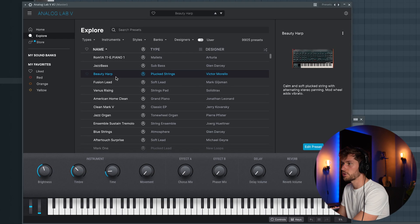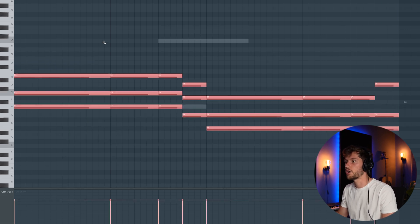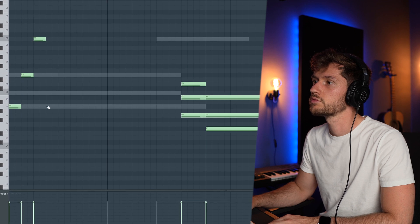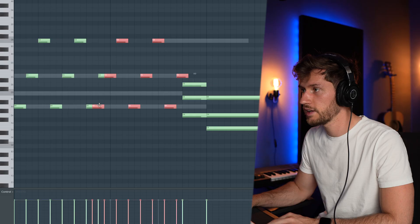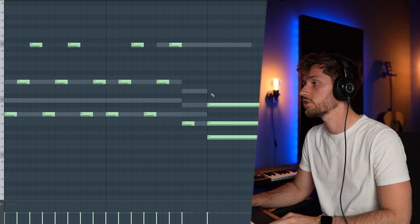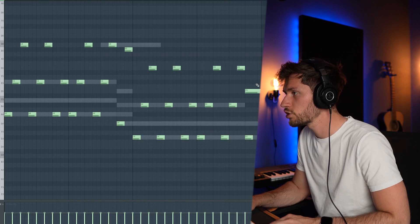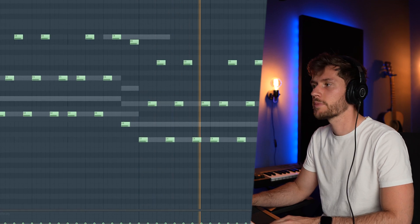Later on I'm going to add some more reverb. Right now I'm going to pick another preset from Analog Lab — I was searching for a harp, and this one sounds crazy, something which Tiny could use in one of his beats. So let's create a melody from scratch by copying this whole chord progression and pasting it into the harp. Let's remove some notes, shorten them, and follow the original chord. That sounds crazy — pretty awesome.